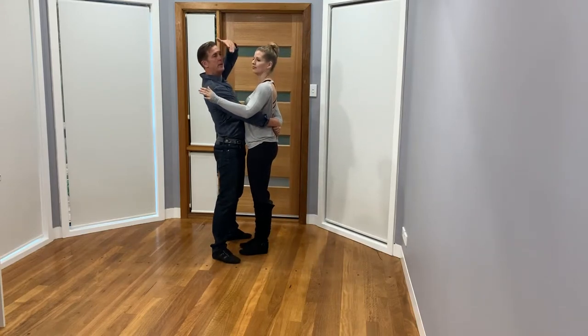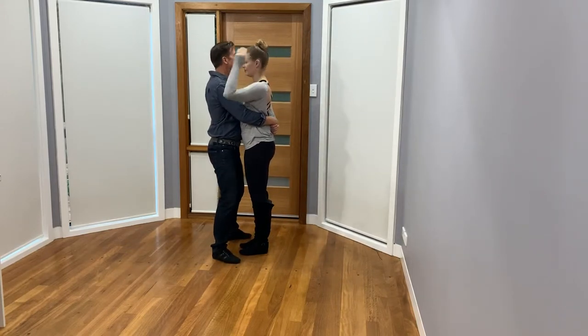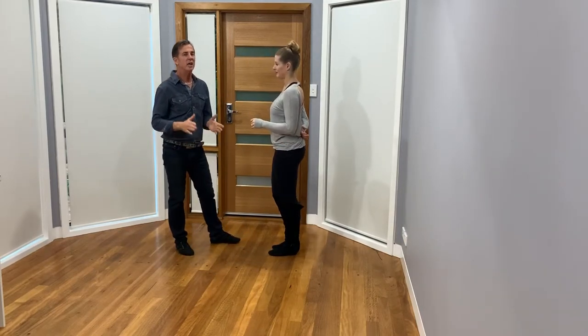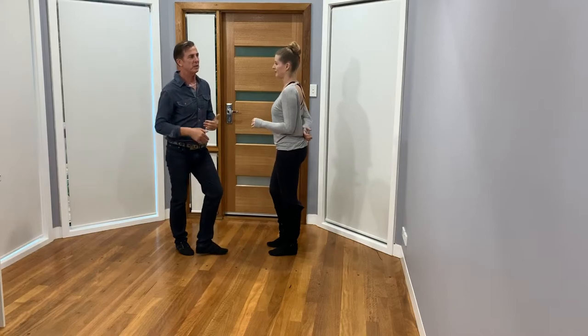Coming in — grab the hand, go ready, and boom. I can make any adjustments I need. So you want to practice those moves as much as possible.